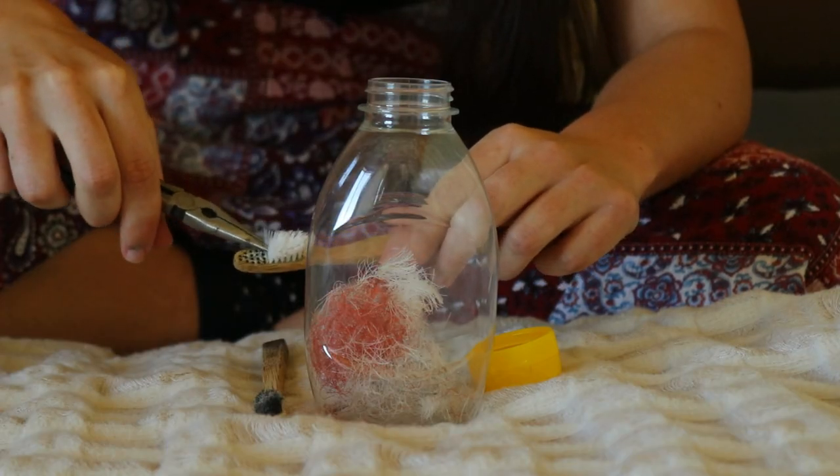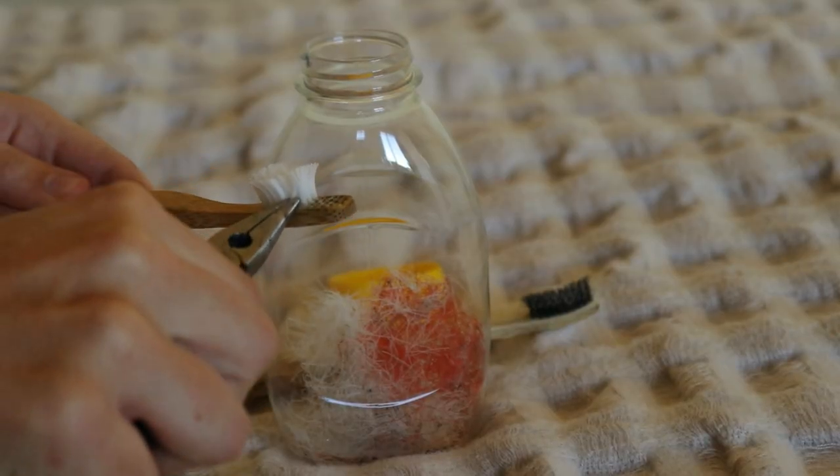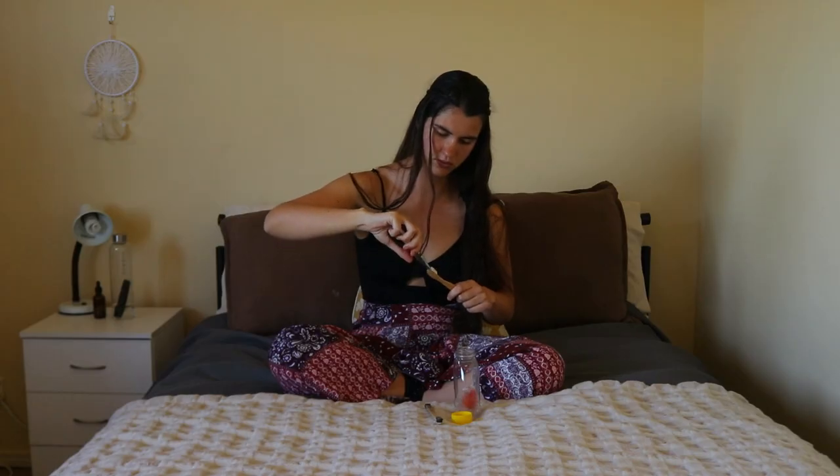Whether you use a plastic toothbrush or a bamboo one, the result tends to be the same. The bristles wear down and bacteria can build up on the brush, even though the bamboo handle is naturally antibacterial.